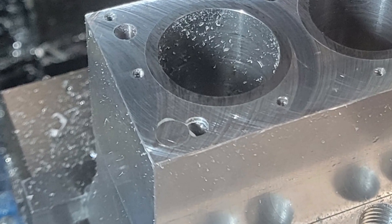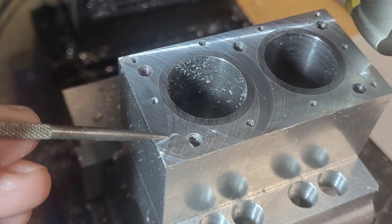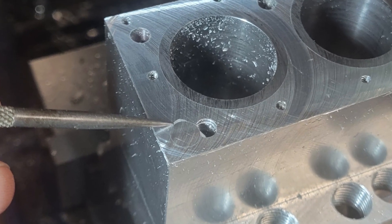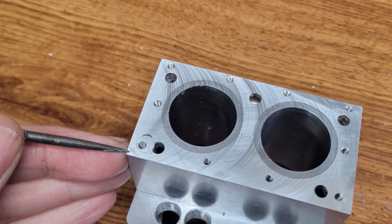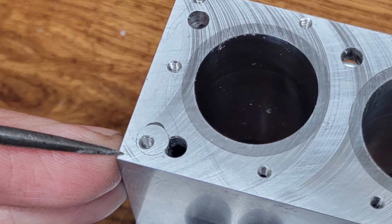When I machined my block, I broke a tap off in one of the head stud holes. So here I'm showing where I have used JB Weld to install an aluminum plug into an enlarged hole. Now that I've fly-cut, I can re-drill and tap this head stud hole.